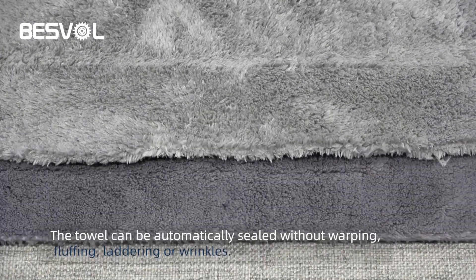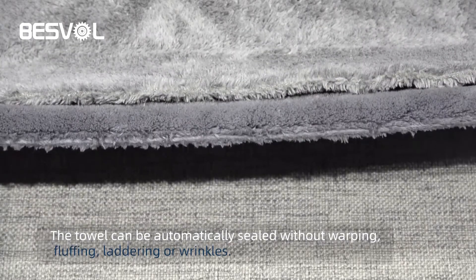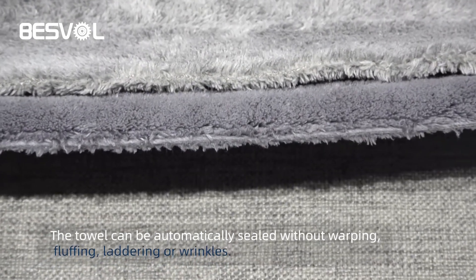The towel can be automatically sealed without warping, fluffy, leathering, or wrinkles.